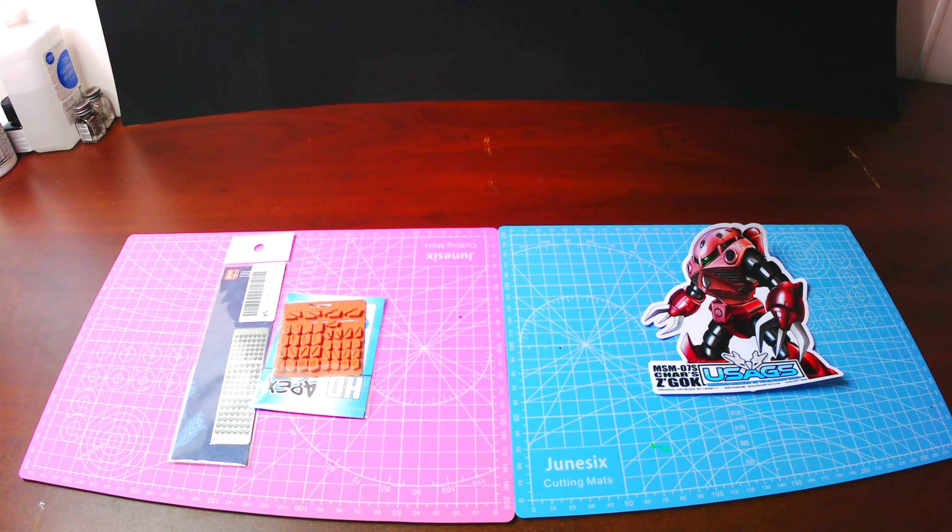All right, let's see what we have next in the box. Next up is a sheet of decals that you can use on your kit. I will definitely use these in a video at some point.